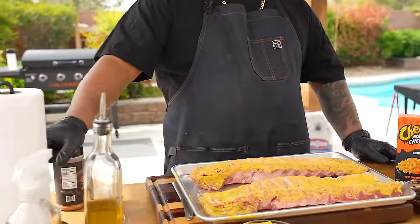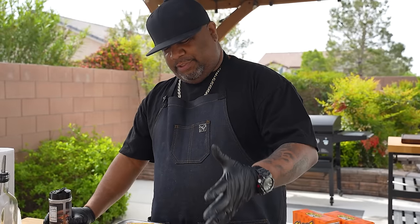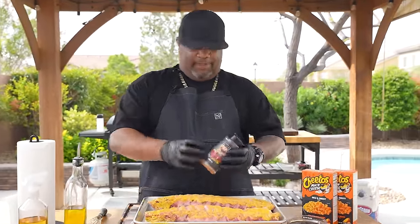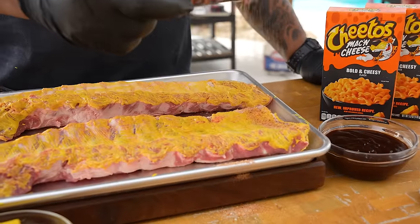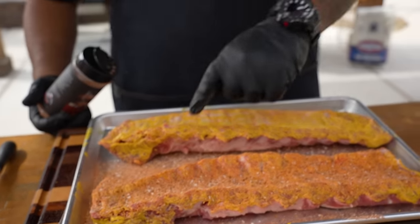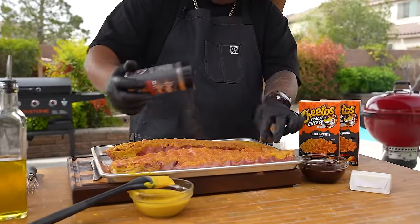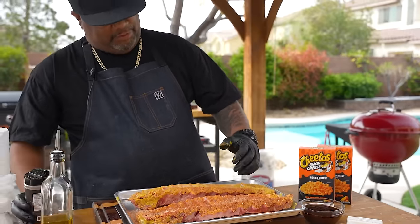I'll get ahead of the questions — some of you are going to say you don't like mustard or ask if you can taste it. No, you cannot taste the mustard. Look how little I put on there. Now see how the shaker covers the rub evenly — that's why I like using a shaker, you can see it travels all the way down the meat. We flip it and get the sides too, since we painted those with mustard as well.